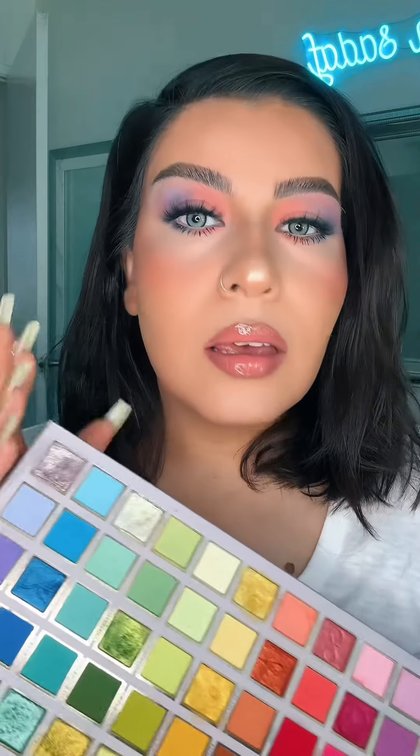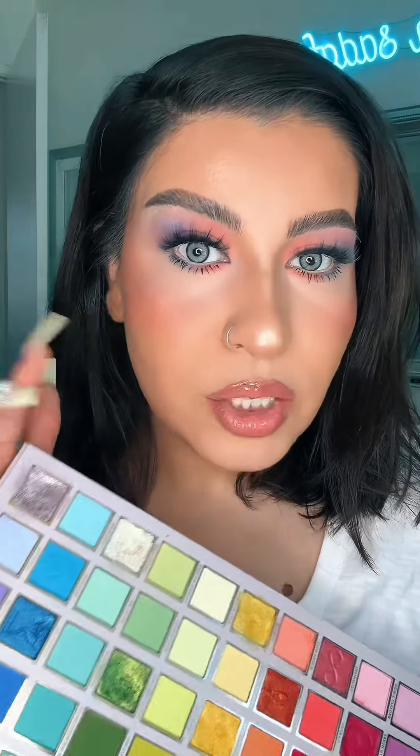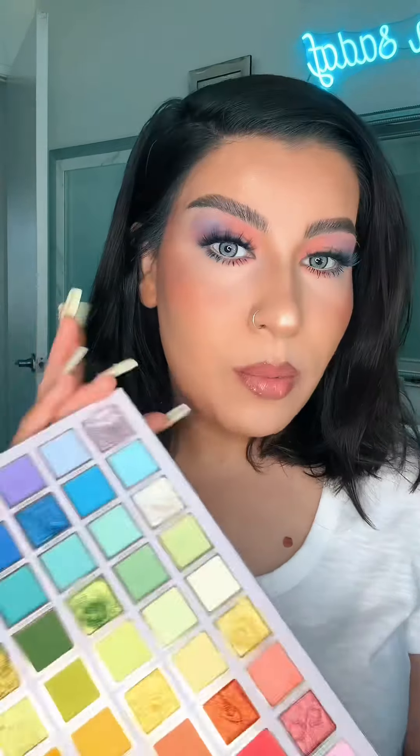I'm going to finish my base routine. Here's my final look — what do you guys think? I brought the same shade on my lower lash line. I did the same makeup and I really like it.